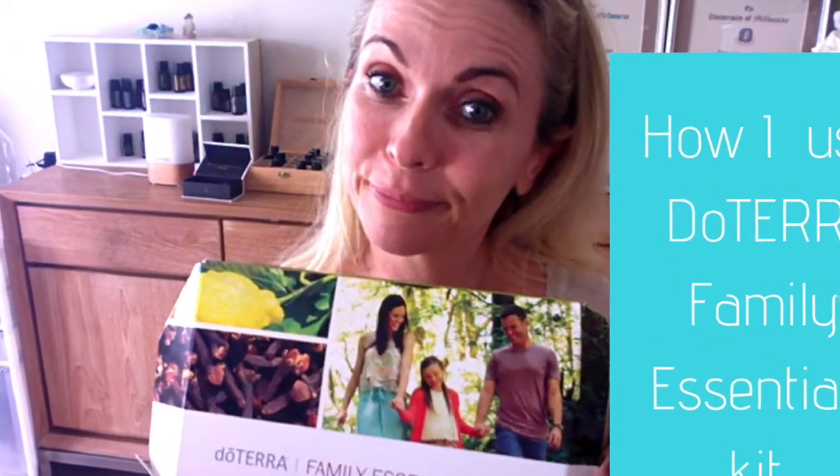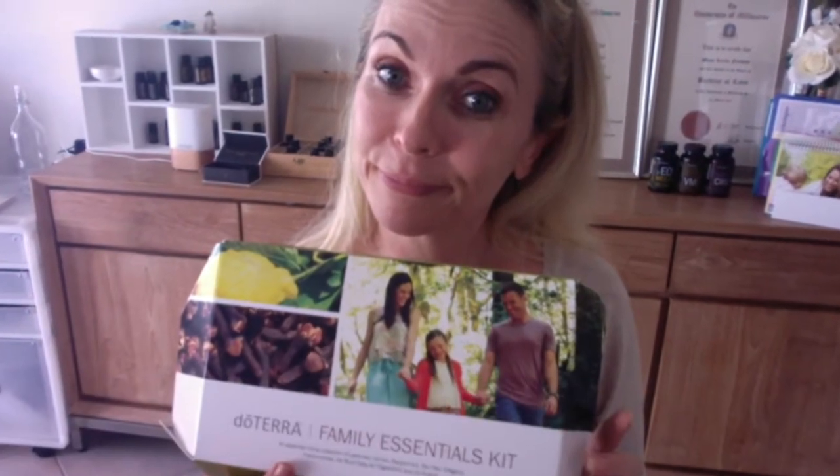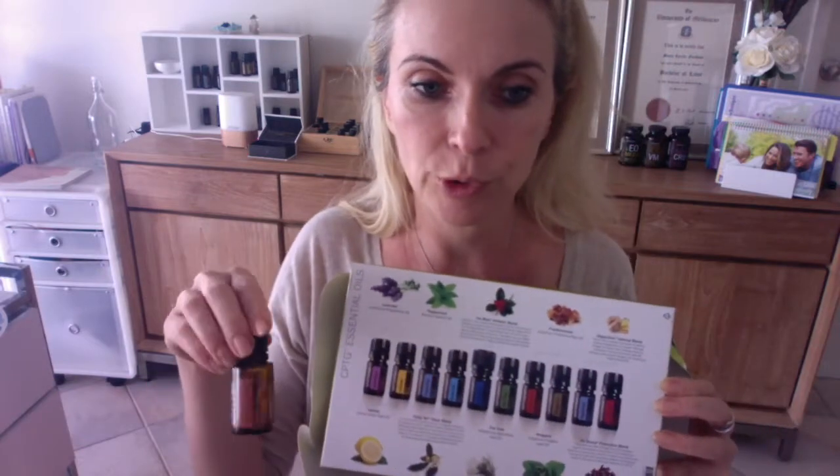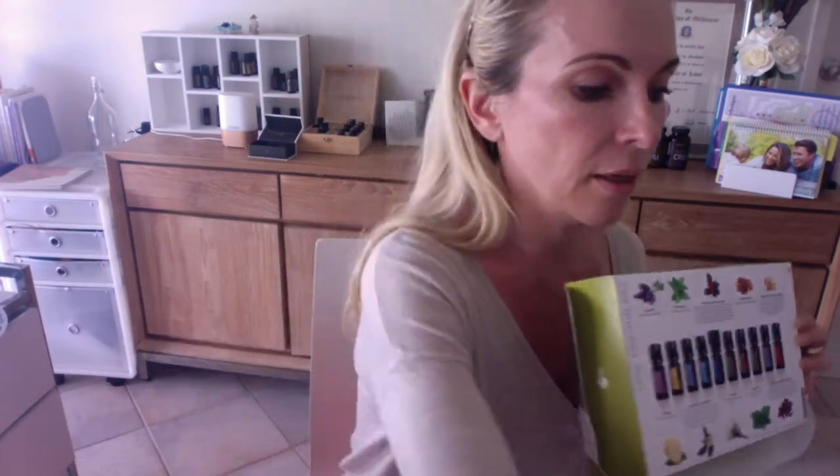Welcome to your new lifestyle using doTERRA essential oils to improve your health and wellness. You probably purchased the home essentials kit, and I'm here to help you open it, use it, and gain all the benefits — which I have over the past 12 months. These oils have been amazing in transforming me, improving my health, the way I look, feel, and think. I even smile more often.